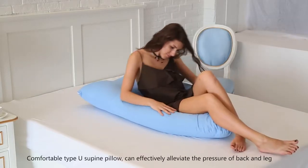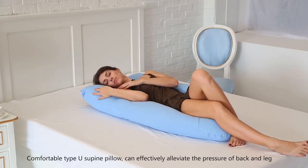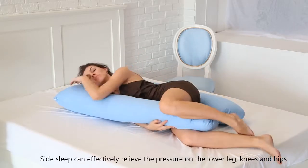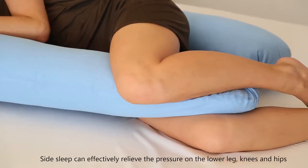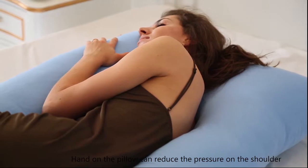The comfortable supine pillow can effectively elevate and relieve pressure on the back and legs. Side sleeping with the pillow can effectively relieve pressure on the lower leg, knees and hips. Placing a hand on the pillow can reduce pressure on the shoulder.